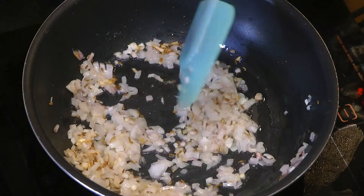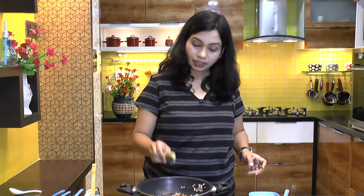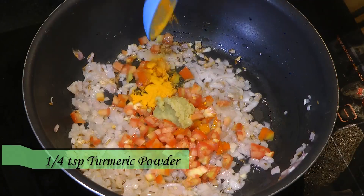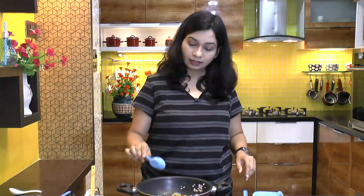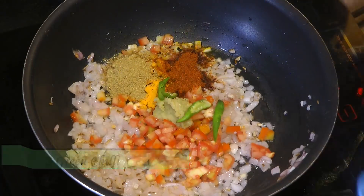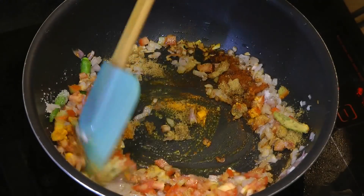Once the onion has got a nice golden color, add in finely chopped tomatoes along with the rest of the spices: a teaspoon of ginger garlic paste, turmeric powder, red chili powder, a tablespoon of coriander powder, a teaspoon of red chili powder, two slit green chilies, and salt. Mix that in and cook for two to three more minutes.